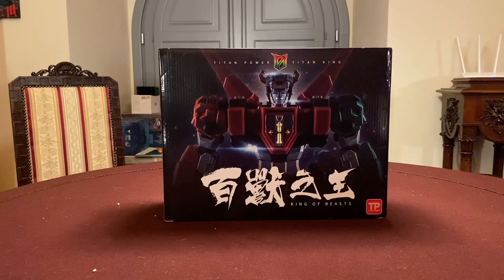Cosa possiamo dire di questo Voltron prima di tirarlo fuori dalla scatola? Ha un costo molto contenuto: circa 100-120 euro, non di più. Lo trovate su Show Z, che però in questo momento non ha grande facilità a spedire pacchi in Italia, perché siamo in pandemia - e loro sono in pandemia - e le due pandemie non vanno d'accordo.